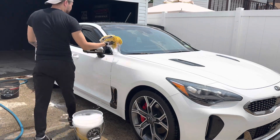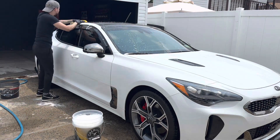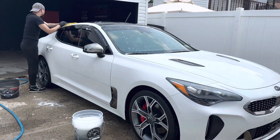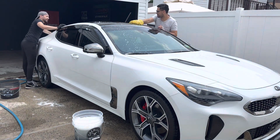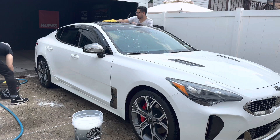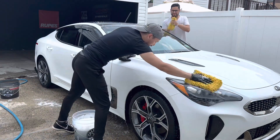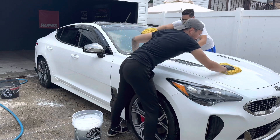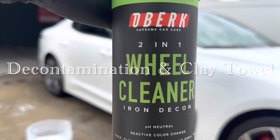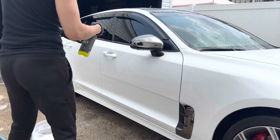I'm spraying this onto the panel and then we're going to foam up the APS soap and see how much suds it provides. It's not super sudsy but you still get some suds — not the foamiest soap but still pretty foamy. Now it's time to wash from top to bottom. It actually feels pretty slick. Maybe it's the rinseless wash or the soap — but the paint feels slick. It does feel slick under the towel. I'll be doing a rinseless wash battle video up to the decontamination stage.